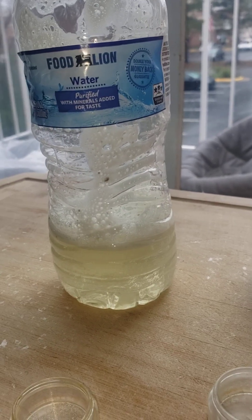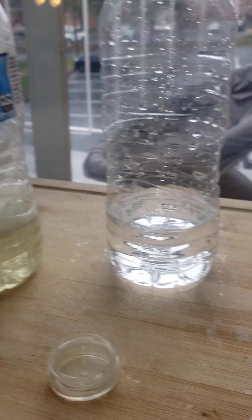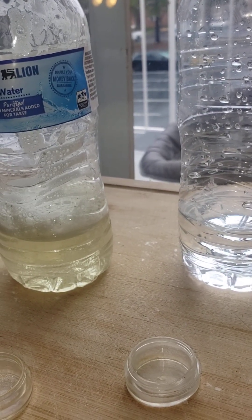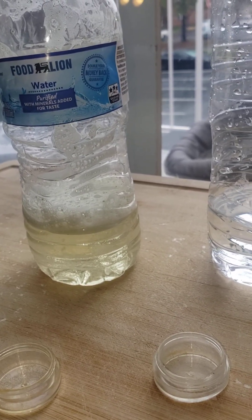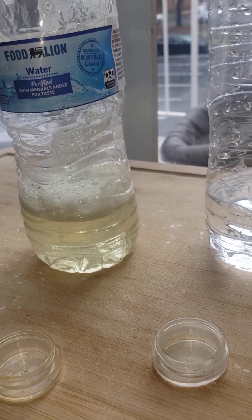Mitragynine citrate and so on — they're dissolved in the water. That's how forming a salt works. There are other ways to form salts in different solvents, but this is just in water. You could freeze dry this and get the mitragynine citrate or whatever salt you want to make.